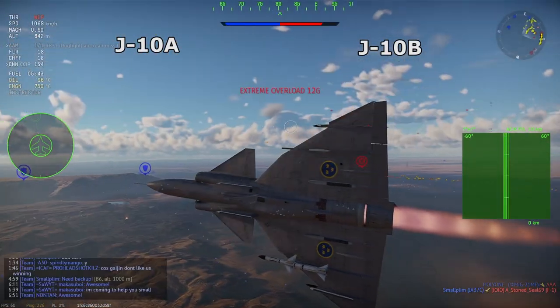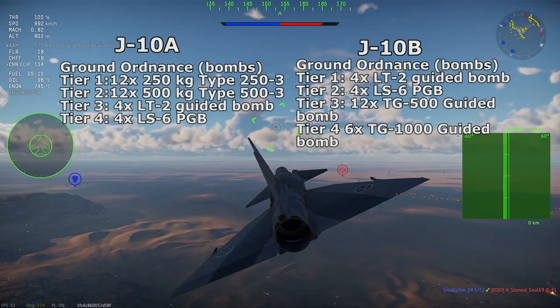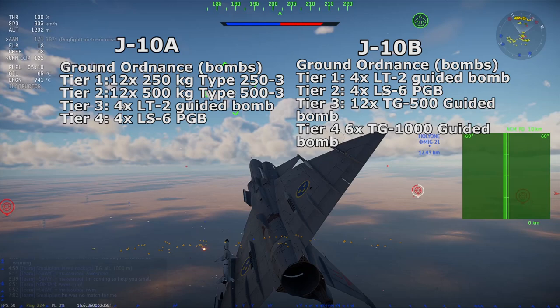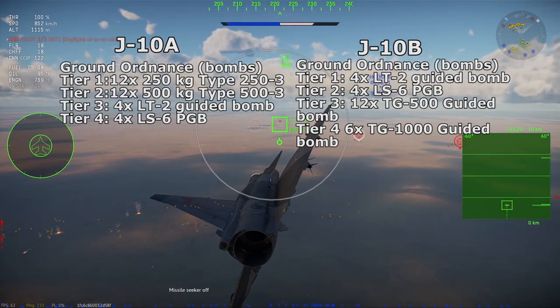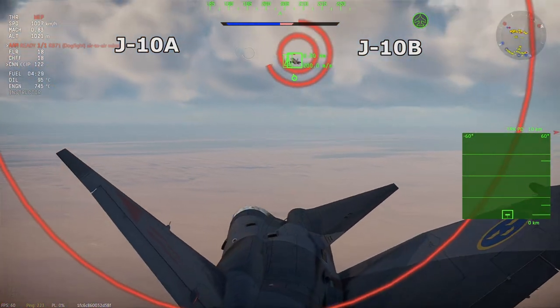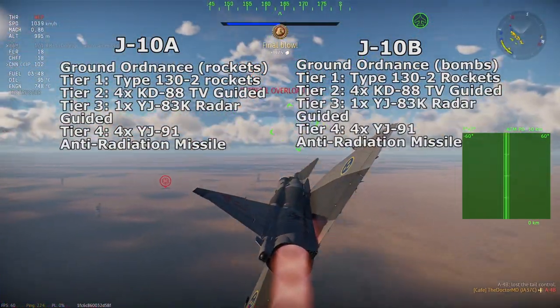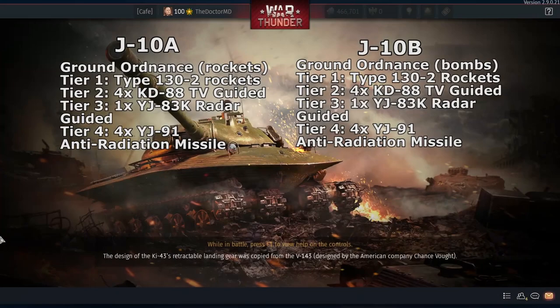For guided ordnance, the J-10A could have 250 kg and 500 kg general-purpose bombs at Tier 1 and 2, and the LT-2 precision-guided bomb and LS-6 precision-guided bomb at Tier 4. The J-10 could carry a maximum of 12 500 kg bombs, two bombs per pylon, and four guided bombs with a KJDC-01A targeting pod on the centerline pylon. Rockets — the standard Type 130-2 rocket should be a Tier 2 module. The KD-88 TV-guided missile at Tier 3. The YJ-83 radar-guided anti-ship missile at Tier 4. If anti-radiation missiles are available by then, we could have the YJ-91 missile at Tier 3.